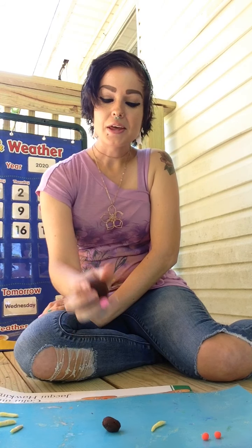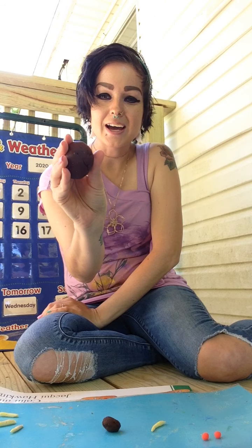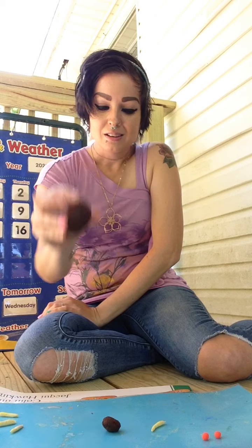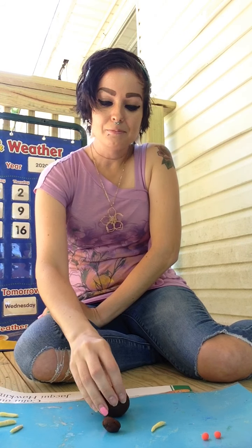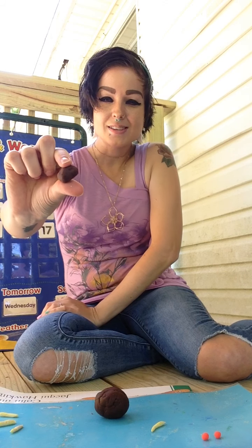Here is the body, or called the thorax of the fly. I have my brown Play-Doh for the thorax and the abdomen of the fly. Here is the head, because all flies have heads.